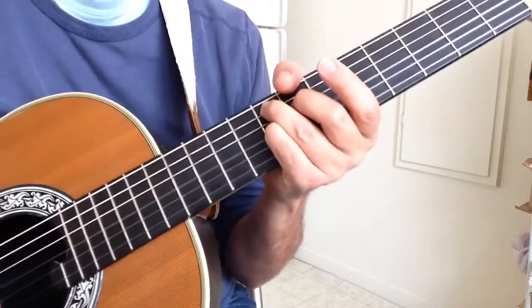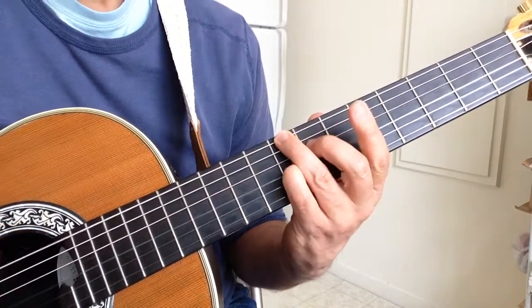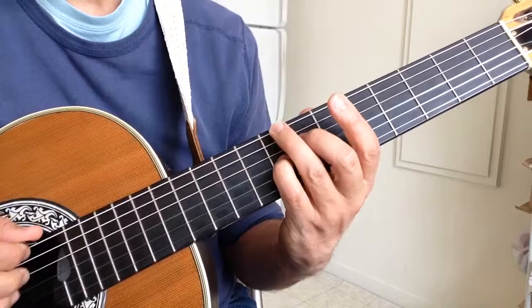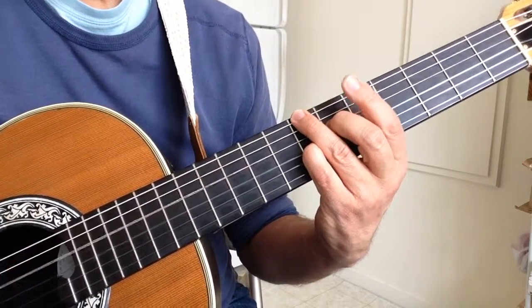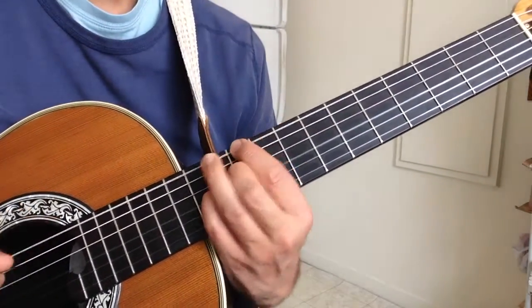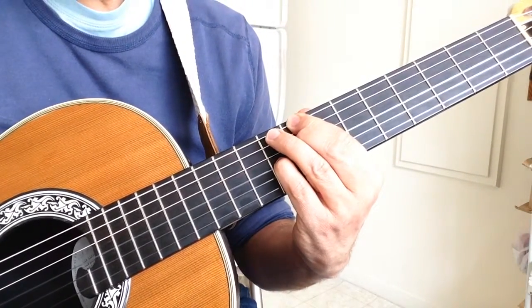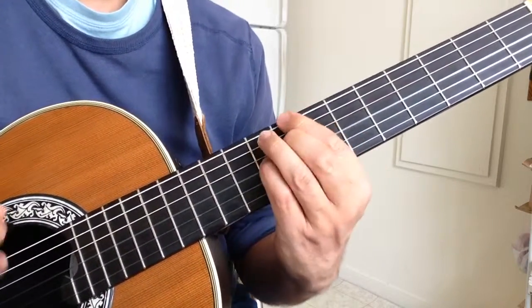If I use my three-note voicings it gives me this: F7, B flat, B diminished, F7, B flat, B diminished, F7 to D7, G minor to C7.